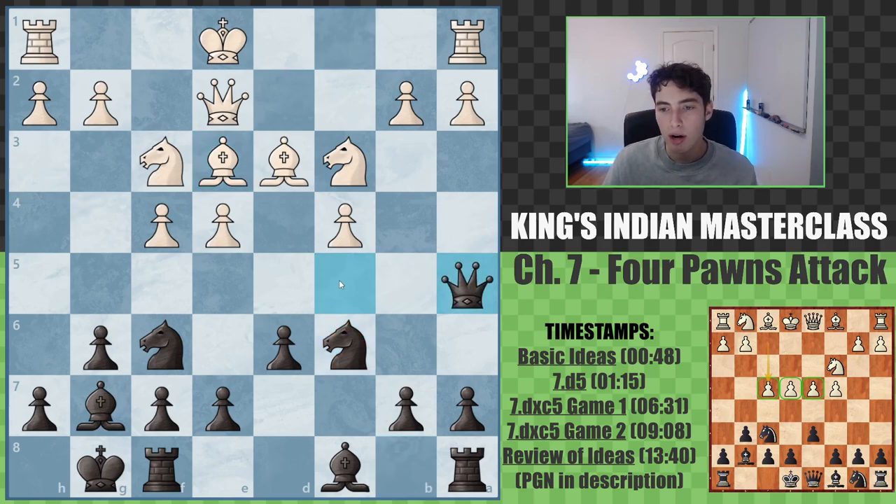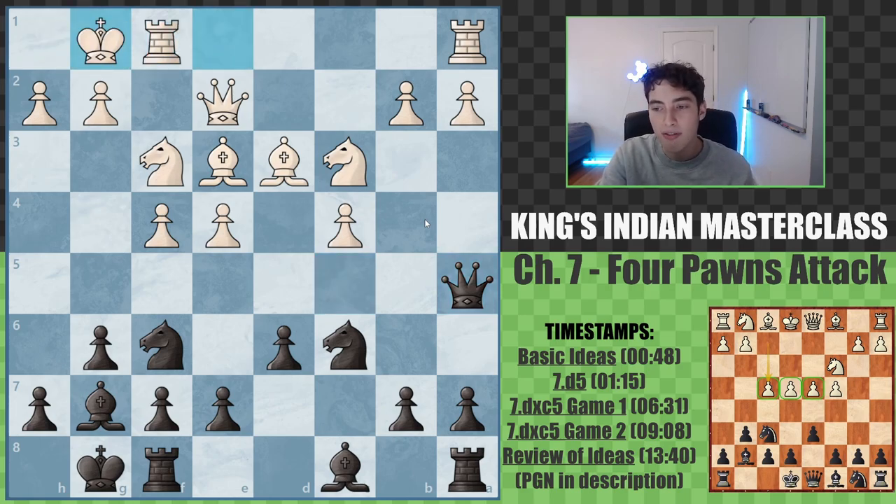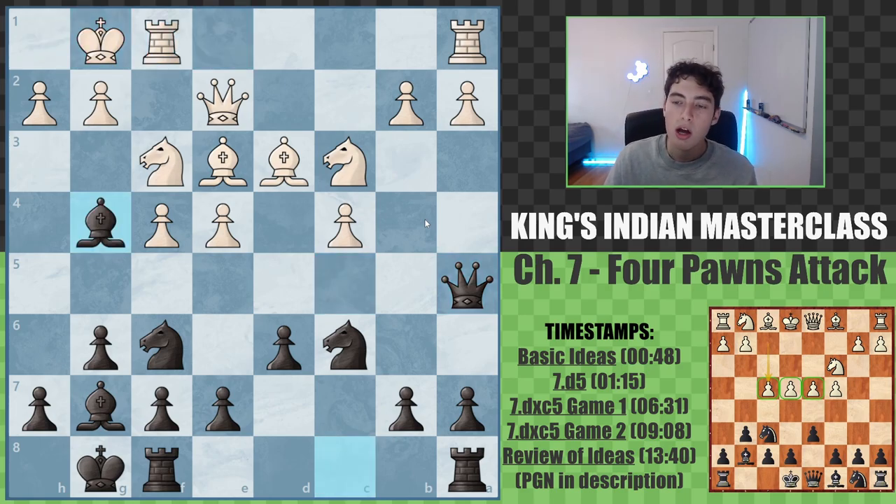So bishop e3, we're fine with this. Queen a5, it's okay. Let them castle, let them get their king safe — that's okay with us. Bishop g4, because we're truthfully getting good play. This is a position that's roughly equal. White has a little bit of a practical advantage with control in the center, but we're very quick to take that back.